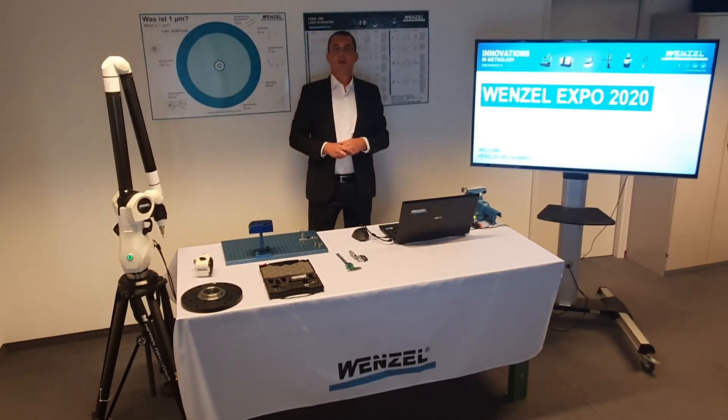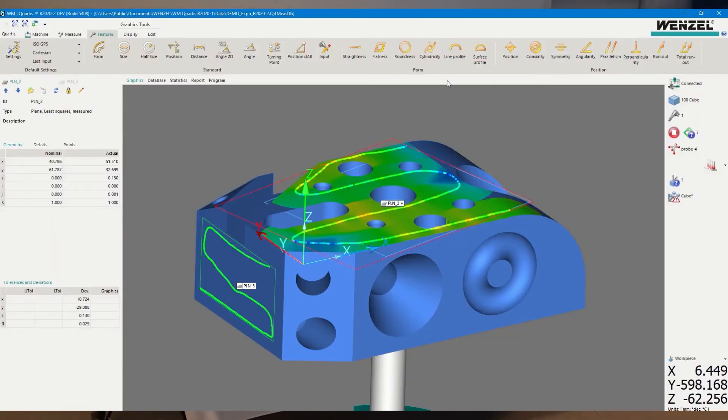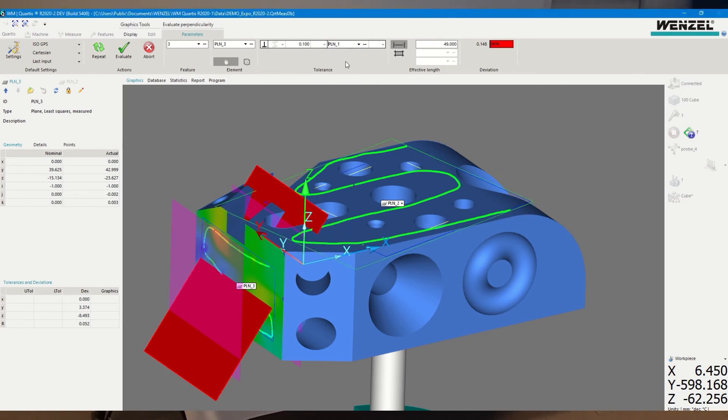We have now recorded all elements for this measurement task and move to evaluation. The evaluation functions are divided into different groups with respective symbols — here form, and here position characteristics. We choose Flatness and select the top plane. To evaluate according to the drawing, we also activate the partial flatness evaluation, adjust the tolerance, and confirm. For perpendicularity, the tolerated element (the plane on the left) is selected and plane A is set as the reference.